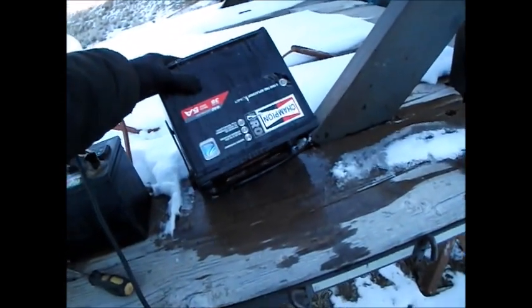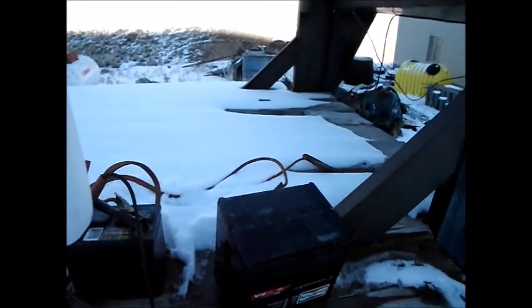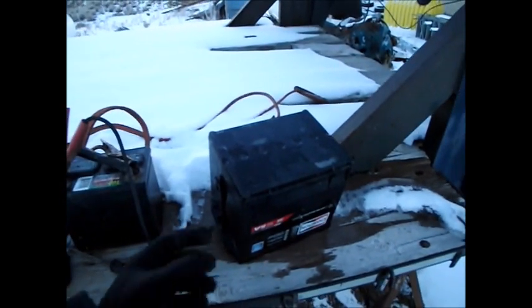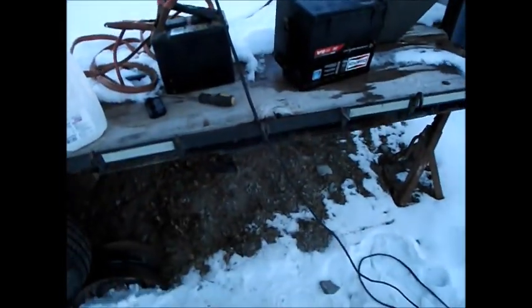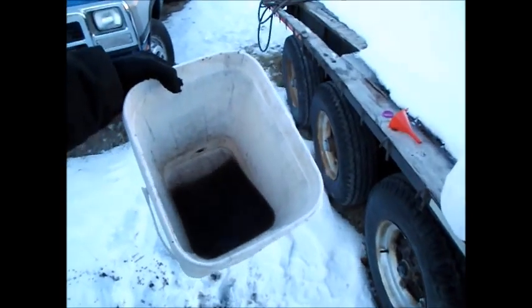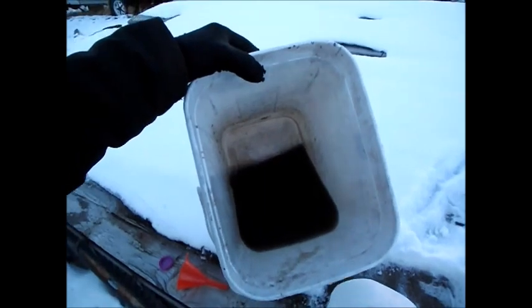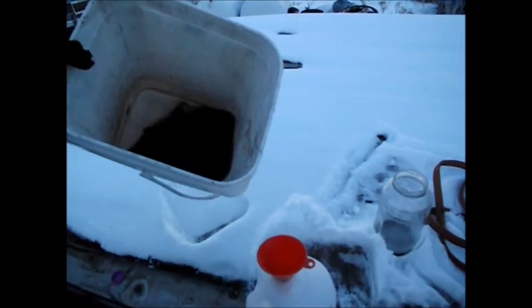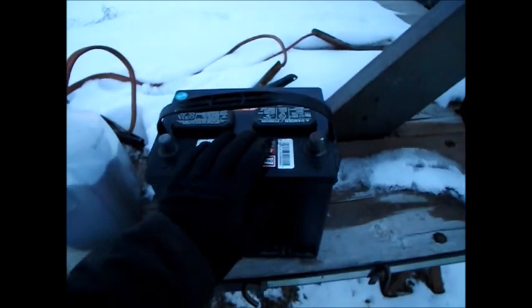I've rinsed the battery three times with distilled water and I'm just letting it drain out for a final time. I might recommend doing this on a slightly warmer day, because my distilled water was actually freezing inside the battery. I'm going to take the acid — the electrolyte — which is kind of brown in color due to suspended lead oxide particles, and pour it into a one-gallon plastic jug. Got the acid into the jug, and here's the battery all rinsed out and cleaned up.